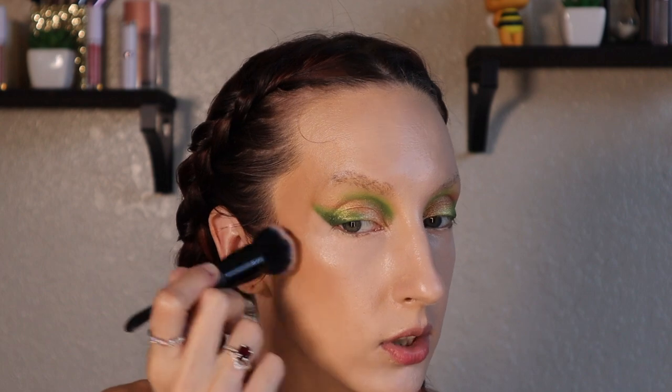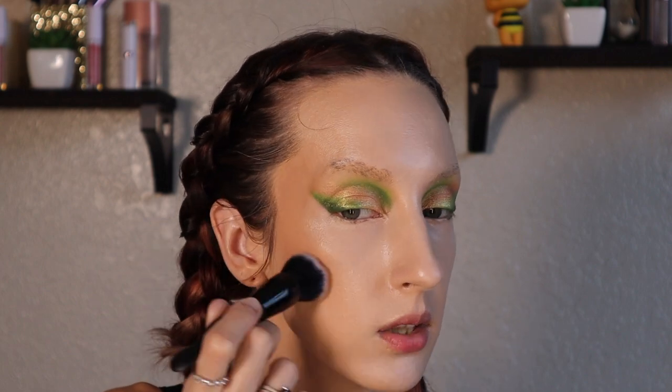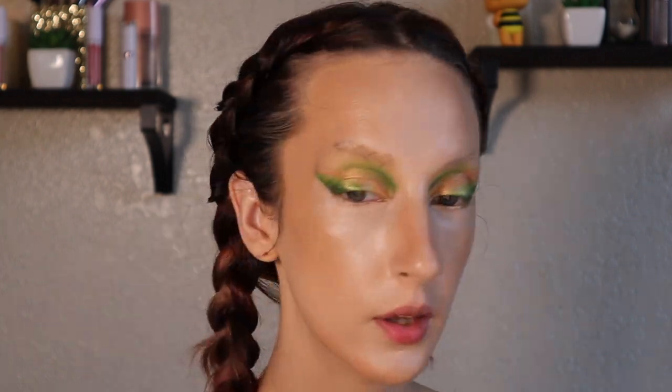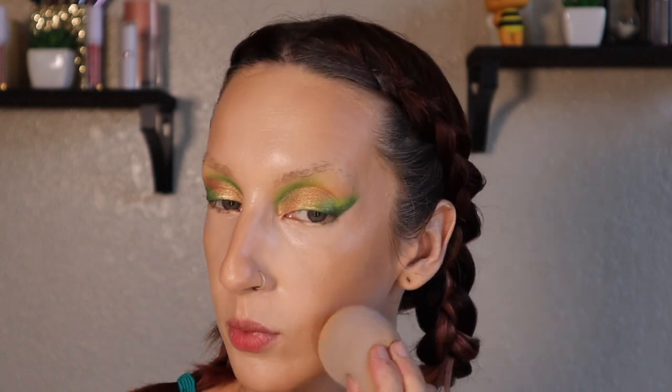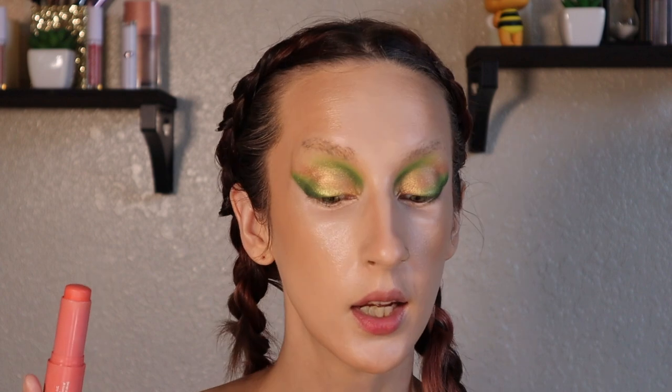So I'm just going to bronze up my skin real quick, clean up a couple of spots, and lighten up this chin bronzer. Next up I'm going to put on some cream blush. I'm going to use the ColourPop blush sticks in the shade Under Pressure, and I do not like drawing with cream sticks directly on my face.